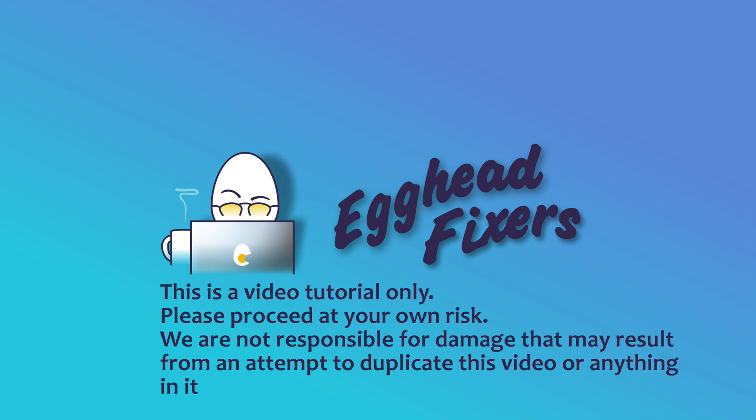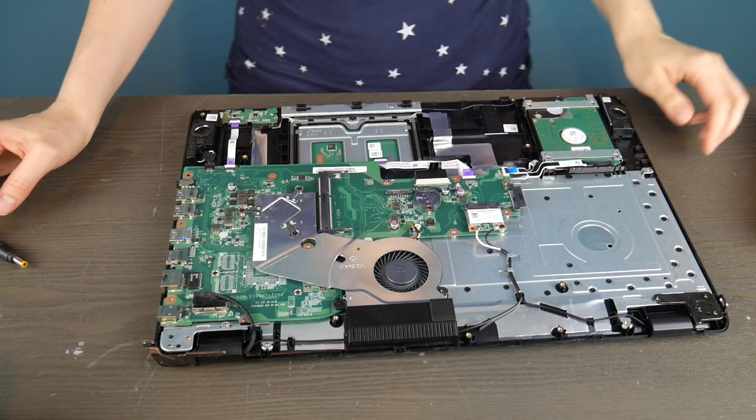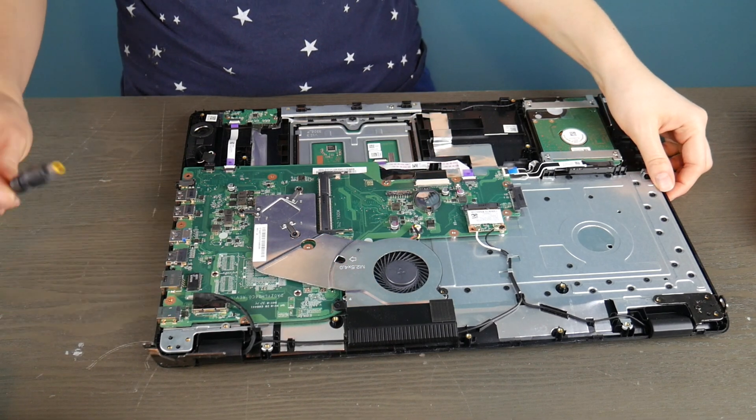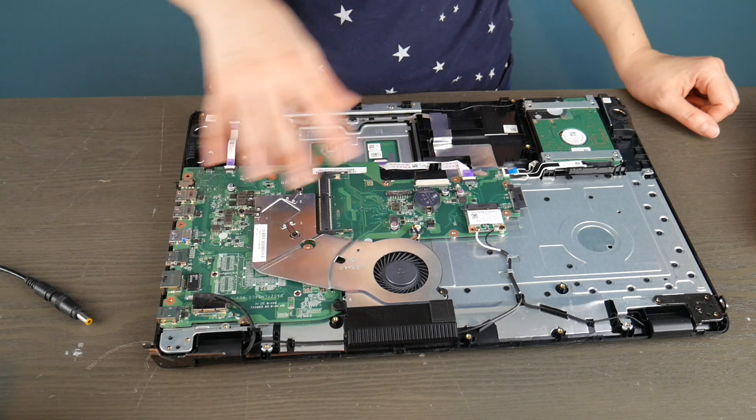My fellow eggheads, this is Liz. I'm a Dell Certified Technician and today we're going to be talking about how to test your power jack on your Alienware laptop. We're going to show you the two most common kinds of power jacks. We're going to use a couple of different brand computers but they're very standardized, so we'll show you how to do that now.